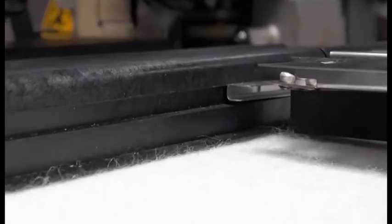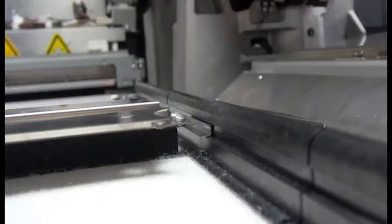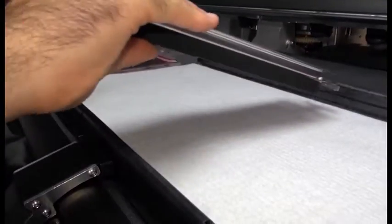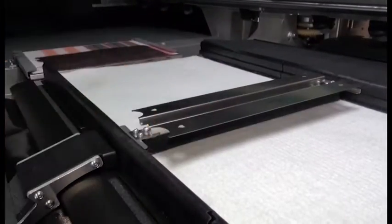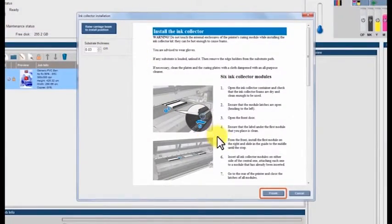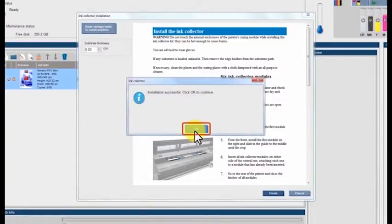Install the substrate edge holders only if the substrate requires it. Correctly positioned edge holders help prevent carriage jams. However, incorrectly positioned edge holders could severely damage the printheads and the carriage. Close the front door. Click Finish to complete the ink collector installation. When the Installation Successful message appears, click OK to continue. Click OK again.